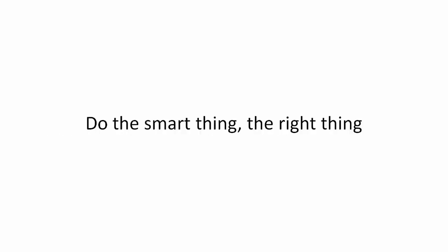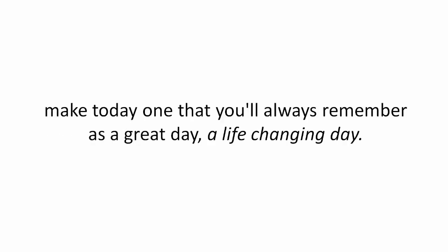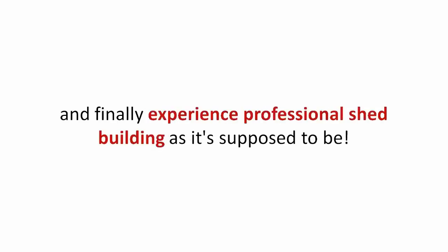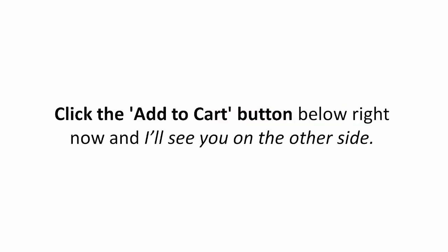Do the smart thing, the right thing. Make today one that you'll always remember as a great day, a life-changing day. Take advantage of today's limited presentation offer and finally experience professional shed building as it's supposed to be. Click the Add to Cart button below right now and I'll see you on the other side.